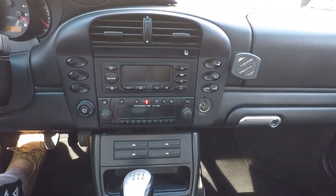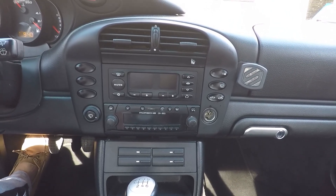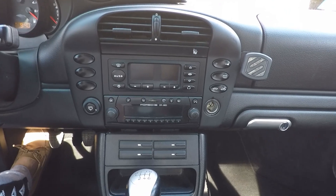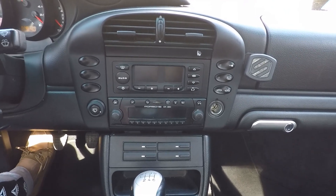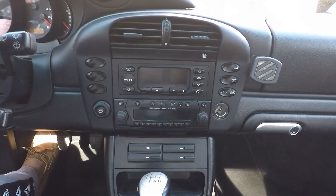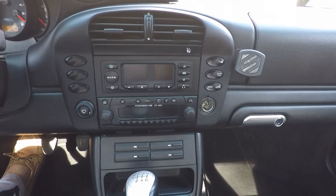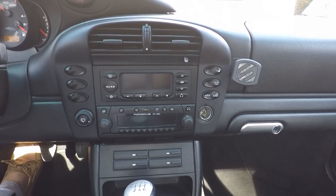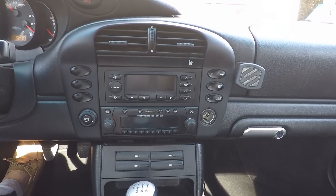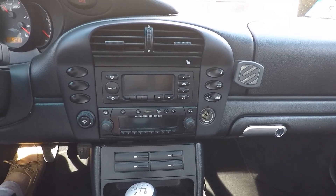I'm in my 2002 Porsche 911 and today I want to switch out the head unit. This car has the Bose factory system and it's not terrible. I'm going to switch out the head unit, evaluate it, and if I want to swap out the amp and speakers it's not terribly difficult with this car. The amp is right in the front trunk so you can get at everything. Because this car is a 2002 it has conventional wiring. In 2003 the later cars had a fiber optic system, so you'd have to do a digital to analog conversion to keep that system, but this is going to be pretty straightforward.